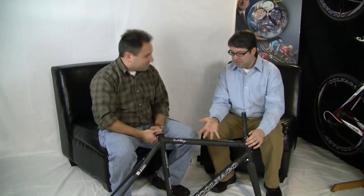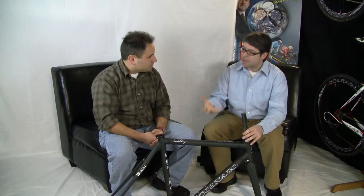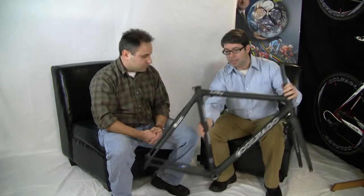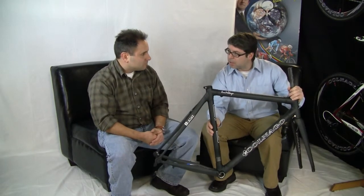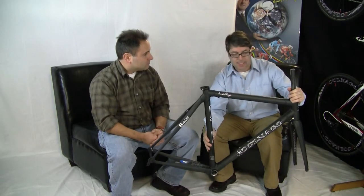Thanks Ben. I want to first talk about the C-59, but I can't talk about the C-59 without first talking about the EPS. The EPS was our flagship model for 2010 and is still in the line for 2011. We've brought it back because popular demand requires we keep it, but I also want to talk about the improvements we made in the C-59. The EPS frame is essentially a fully lugged high modulus carbon frameset and was the flagship model for Colnago for 2010.